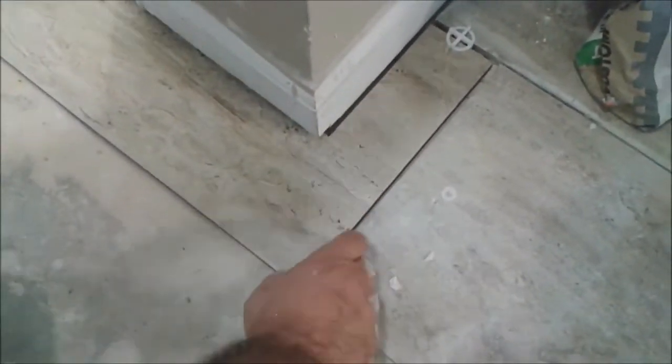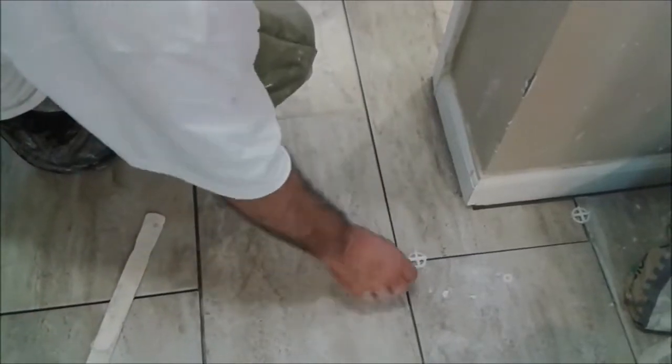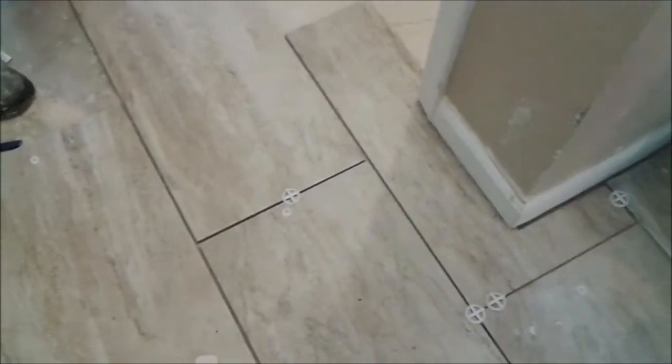You have to put a spacer on. As you can see, the cut goes under the baseboard — you can't see it. It looks quite good. Let me put the other tiles to show you how it's going to look. You can see the way it's going to look and where it goes to the door.